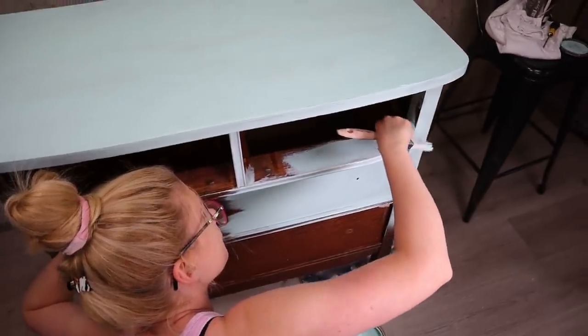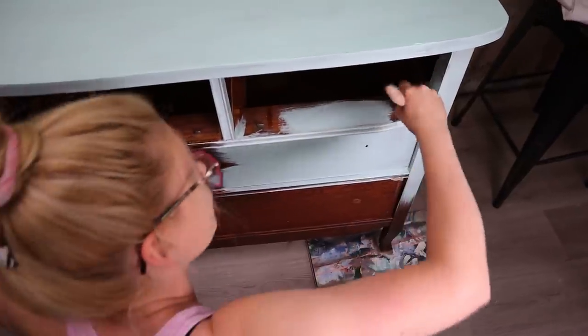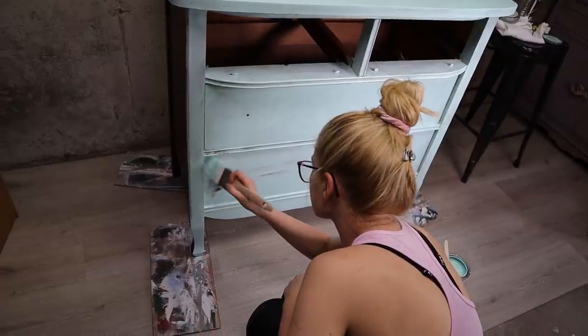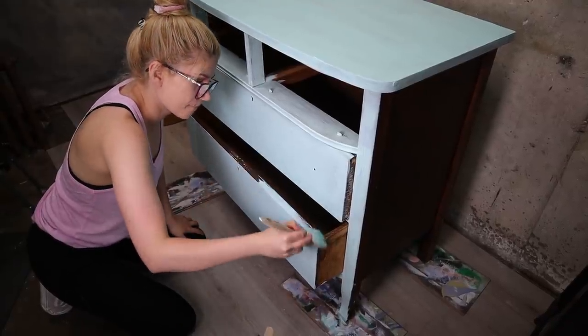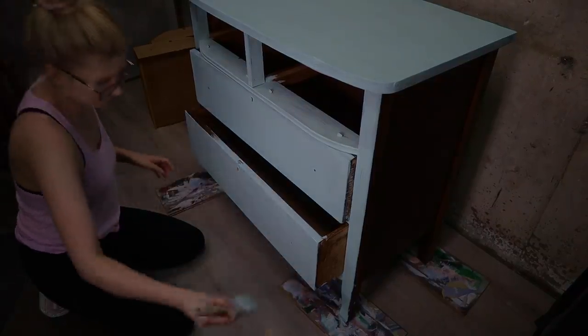When painting the inside parts where the drawers slide, always go thin. Now we can let the first coat dry and we can work on these drawers.